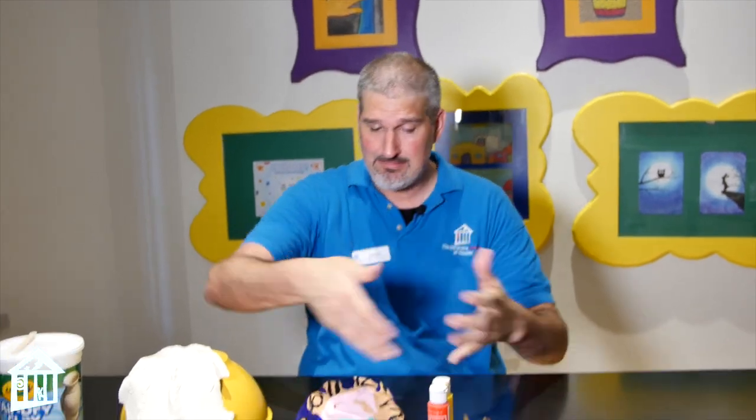Hi everybody, this is Jason, the life science educator and science outreach manager and overall art dude of the Children's Museum Houston. Right now we are in our Dog Days of Summer Wonder Week, and because of that I'm going to show you how to make a Salvador Dalí melting clock.